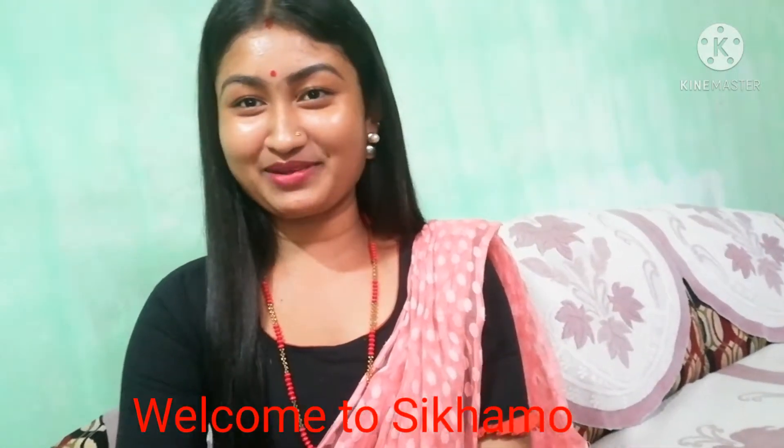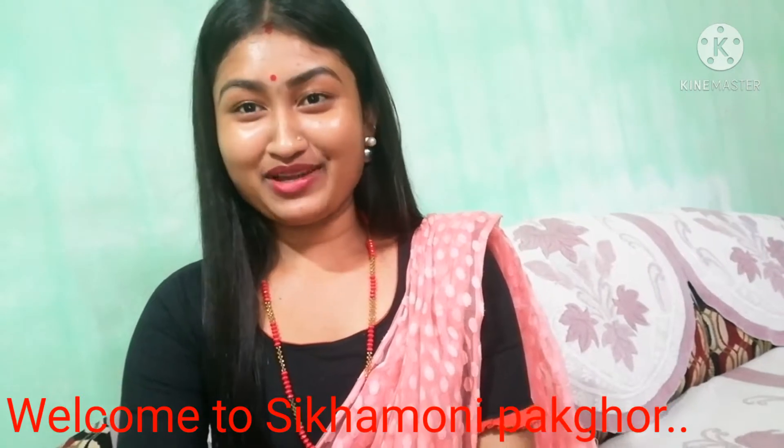Hello guys! Welcome to Moor Channel! Today I am going to make a new recipe. This is the bread and masala curry. I am going to fry the bread and share it with you.